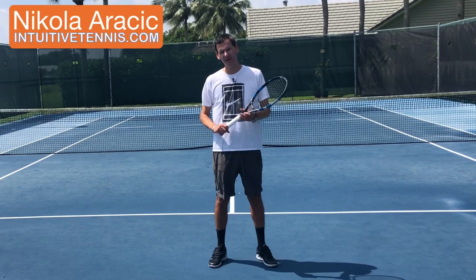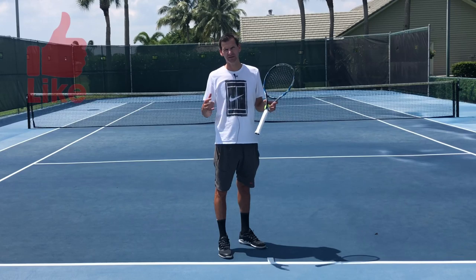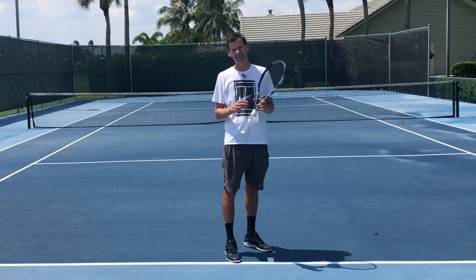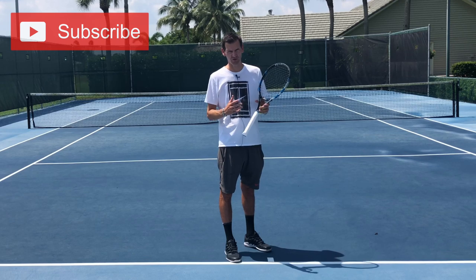In today's lesson we're going to talk about whether it's a good idea to change your grip for any stroke in your game. If you have been playing tennis for a while and you want to change your grip for any shot — it could be a forehand, a backhand, or a serve — you're going to have a difficult time, and this has to do with the muscle memory of your wrist.